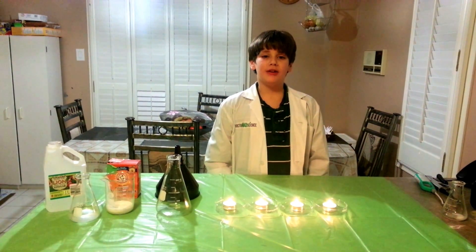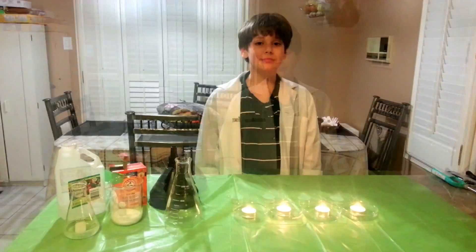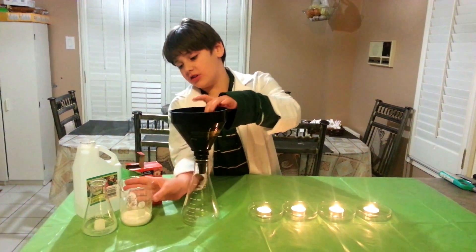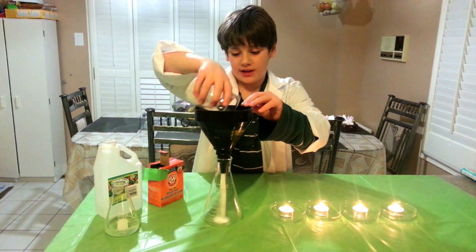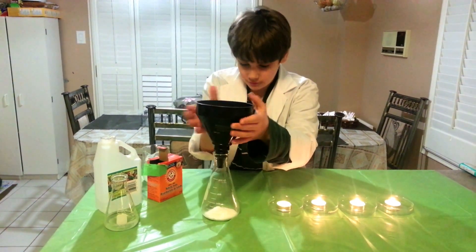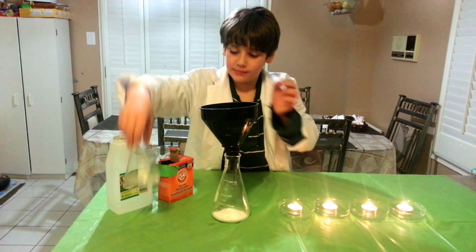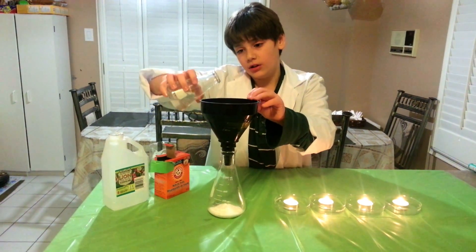You really need supervision when you're performing this experiment. The first step is to make carbon dioxide — grab your baking soda and put it into the beaker. Then grab your vinegar and put it in.